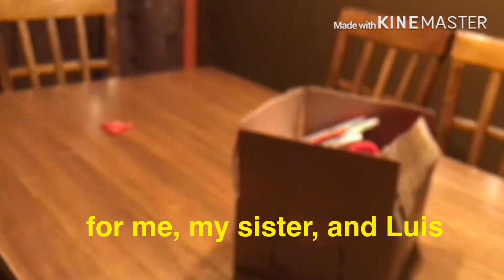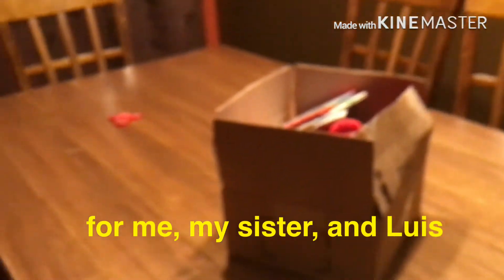Hey guys, I have a package here. Yes, I bought this off of eBay — well, it's actually for my sister. I pre-showed you what's inside earlier, but that was not the unboxing. Now I'm actually showing you what's inside the package.